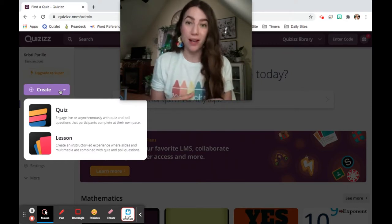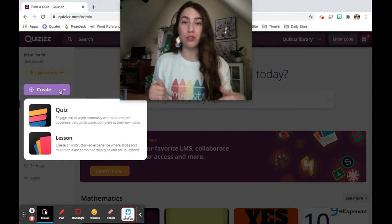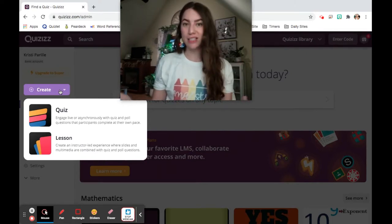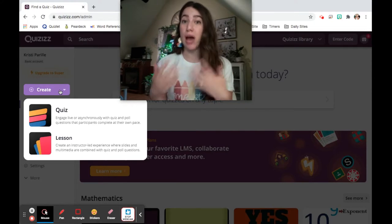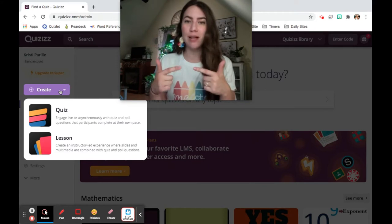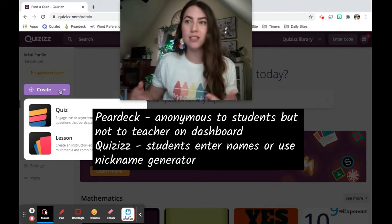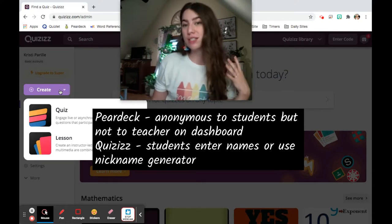The first thing I really love about Pear Deck is that it's anonymous, but not anonymous. If you have the pro feature, you as a teacher have a live dashboard where you can preview students' answers with their names and see who is saying what in real time. When you project answers, it is anonymous to the students. Quizzes does have an anonymous feature, but there's not really a way to do both. Students can type their real names or use a funny nickname generator, similar to Kahoot — but as a teacher you don't get a spreadsheet linking the funny name to the real student.